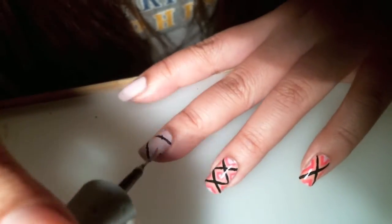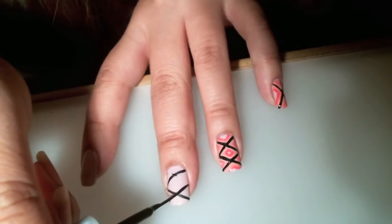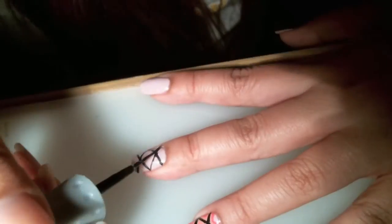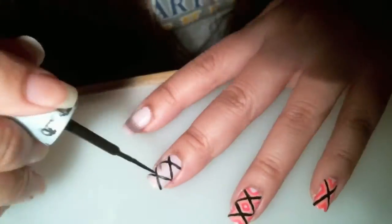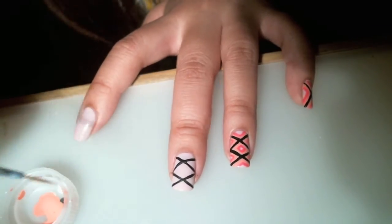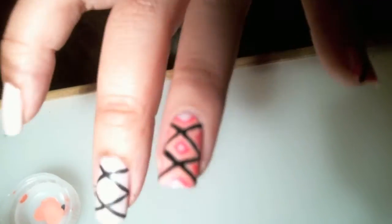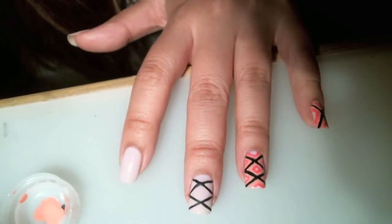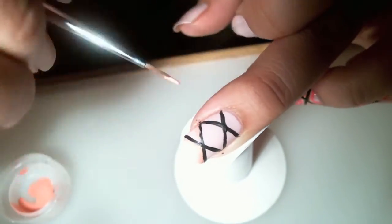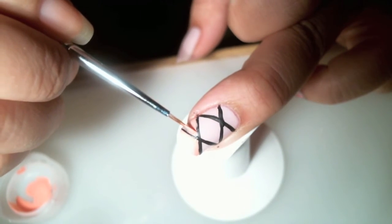Then connect the dots. I'll take my paint brush and trace inside the black lines — all the lines around. Don't worry if you get it on the black lines, because at the end I go over everything again with my nail striper.